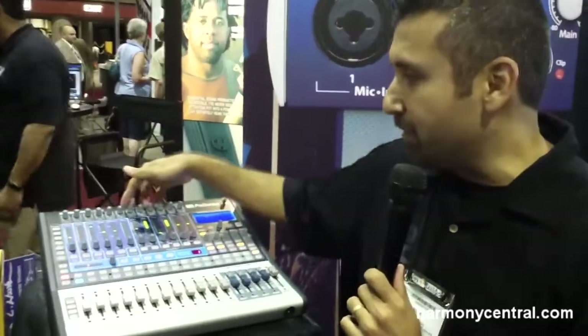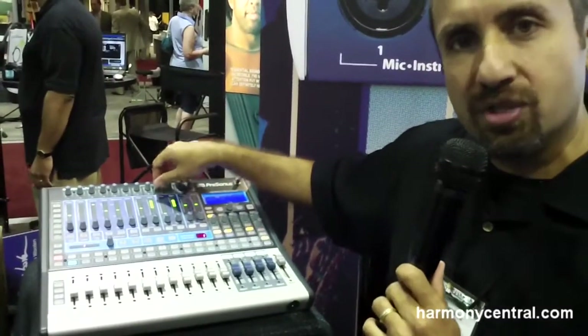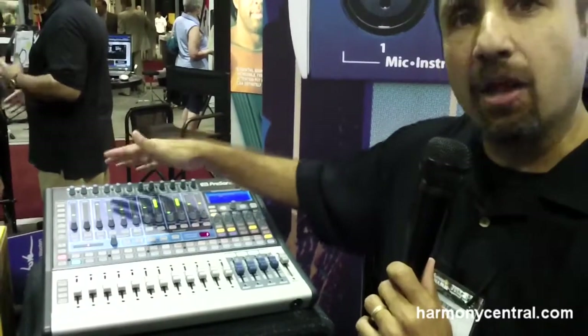Hi, I'm Rick Nockvee with Presonus Audio and we're here at the 2011 Summer NAMM show in Nashville showing the new StudioLive 1602 digital mixer. The 1602 is the new baby in a family of three StudioLive mixers. It features 16 analog inputs: 12 XLR mic inputs, and the last four inputs are stereo line level, for a total of 16 analog inputs.